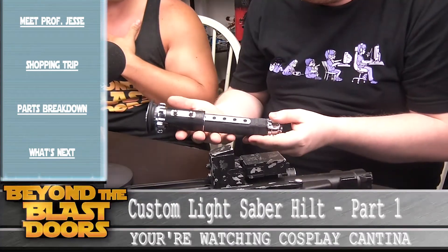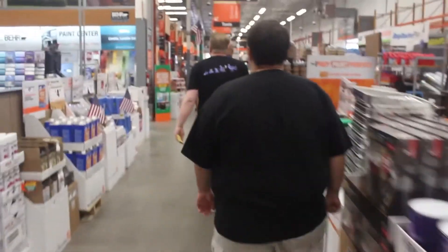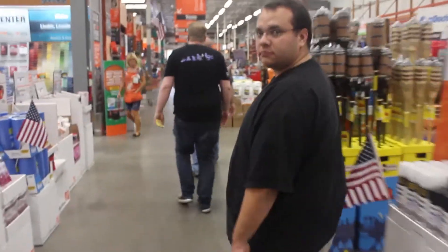You asked us one day before the cast if we would be interested in building a hilt, and we were like, yes. So shall we take a trip to the local hardware store? Let's go. All right, let's check it out. And so it begins — building a lightsaber hilt.